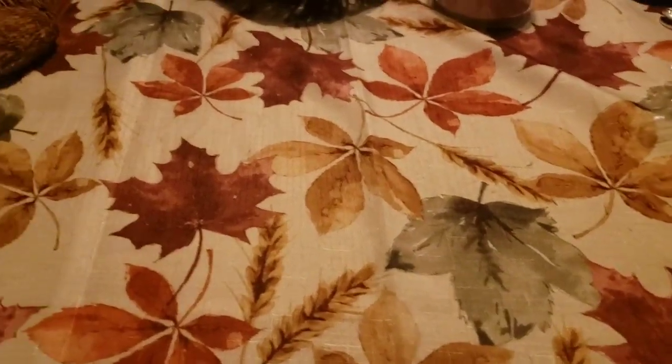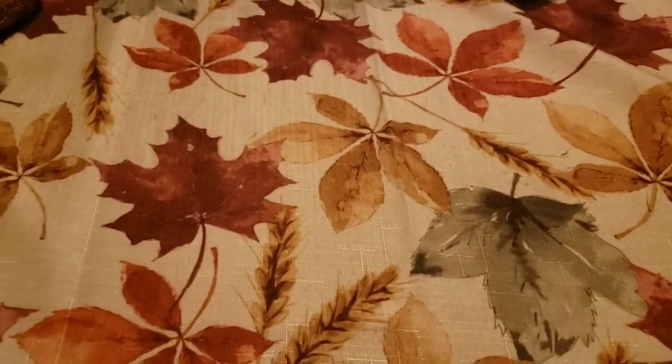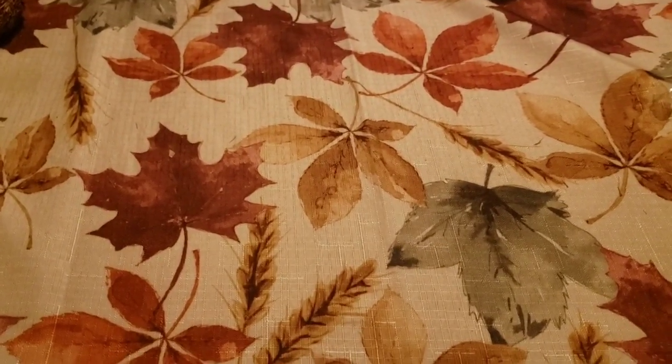What's going on people, back at it again with another amazing video. You're wondering why you're seeing my table right now — I'm going to tell you something.